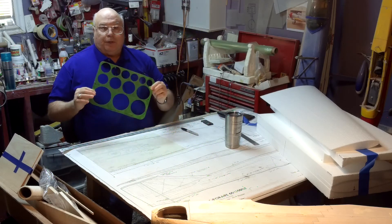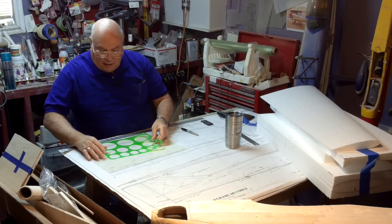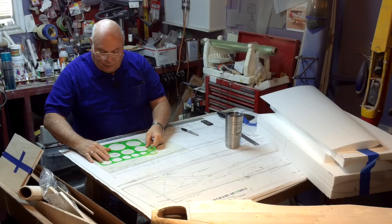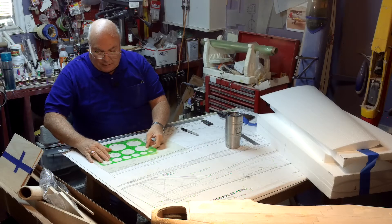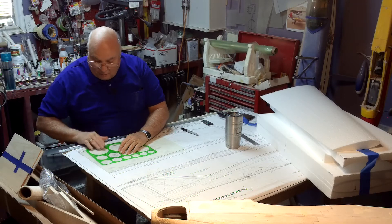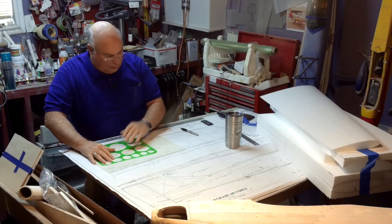This is a circle template. On here somewhere I should have a circle exactly the size I need. That's it right there.